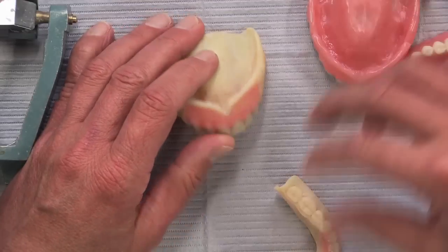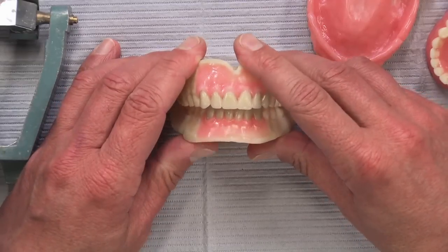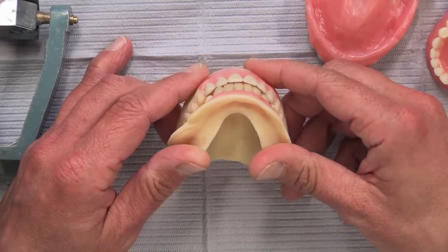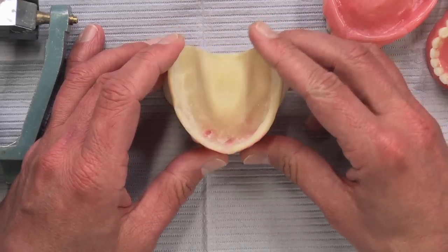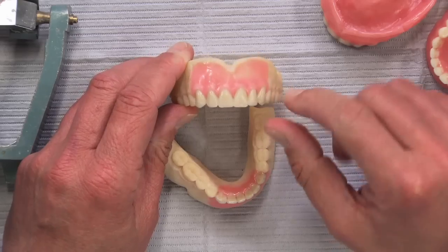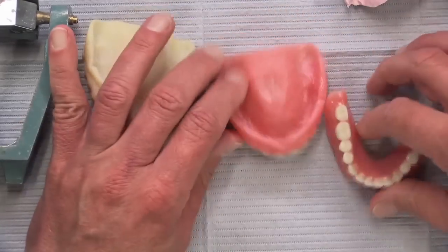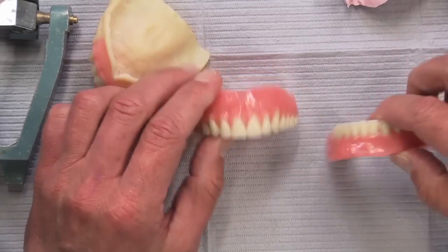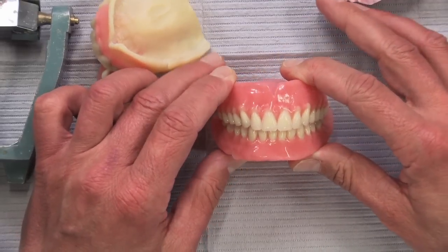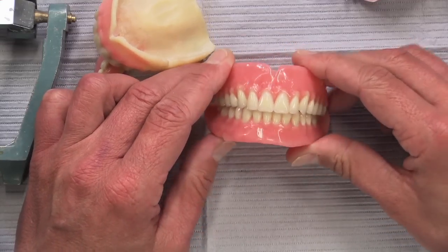The bottom line is we've seen CAD-CAM really change our laboratory in fixed prosthodontics, and now for the first time we're seeing it used in removable prosthodontics — in this case for a full upper and lower denture. The advantage is being able to see how the denture is going to fit at that first appointment, and the ability to move up to 12 teeth if needed. If the patient and doctor are happy, the next appointment you have a set of finished dentures. The fee is the same as our regular dentures — no additional charge for CAD-CAM dentures or for keeping the digital files on file.